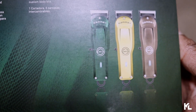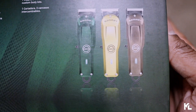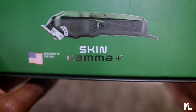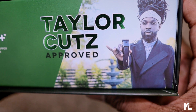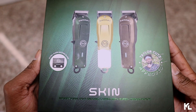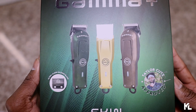One clipper with three interchangeable custom body kits. On the right side again you'll see the three custom body kits — green, gold, and black. On the side of the box there's a picture of the clipper sideways and it says "Skin Gamma." On the other side you'll see "Taylor Cutts Approved." And that's pretty much everything on the box.